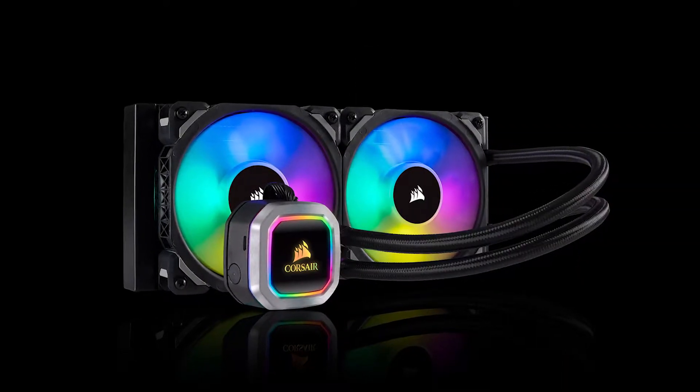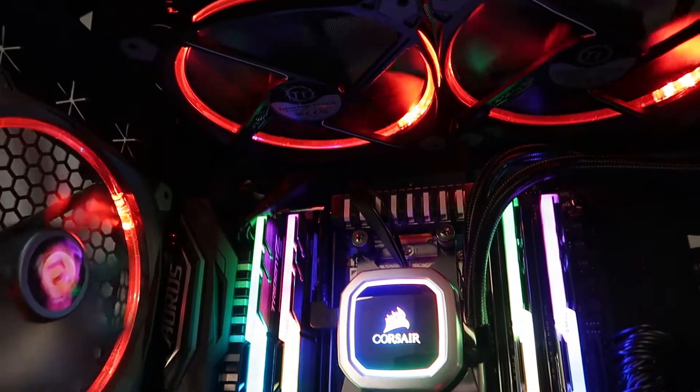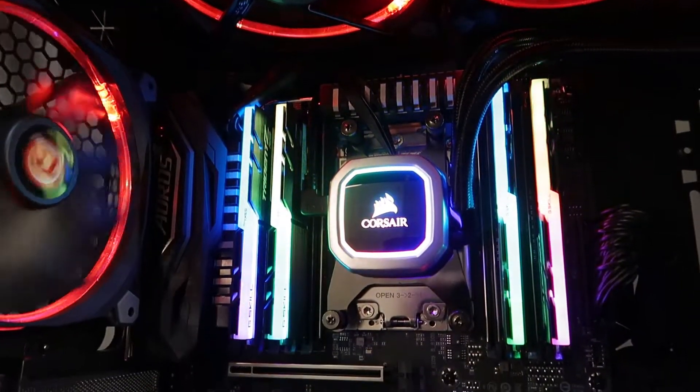To cool the system I installed the Corsair H100i RGB Platinum Liquid Cooler along with two fans installed directly on the radiator and three fans installed directly above and behind the motherboard.